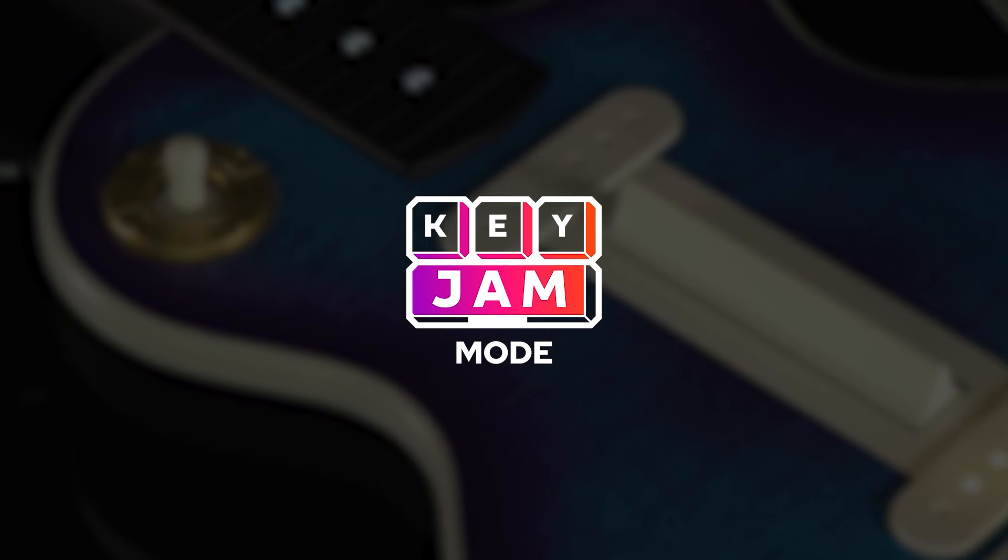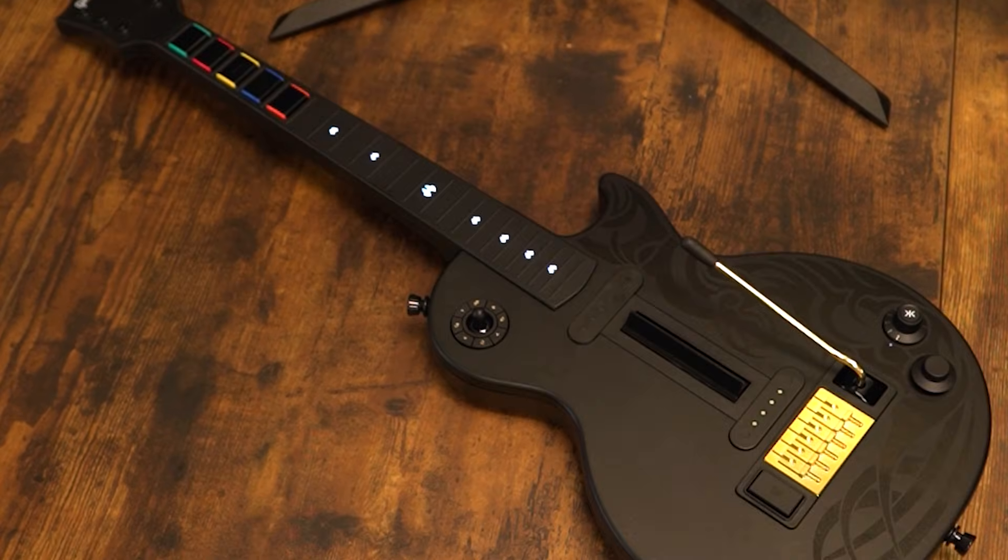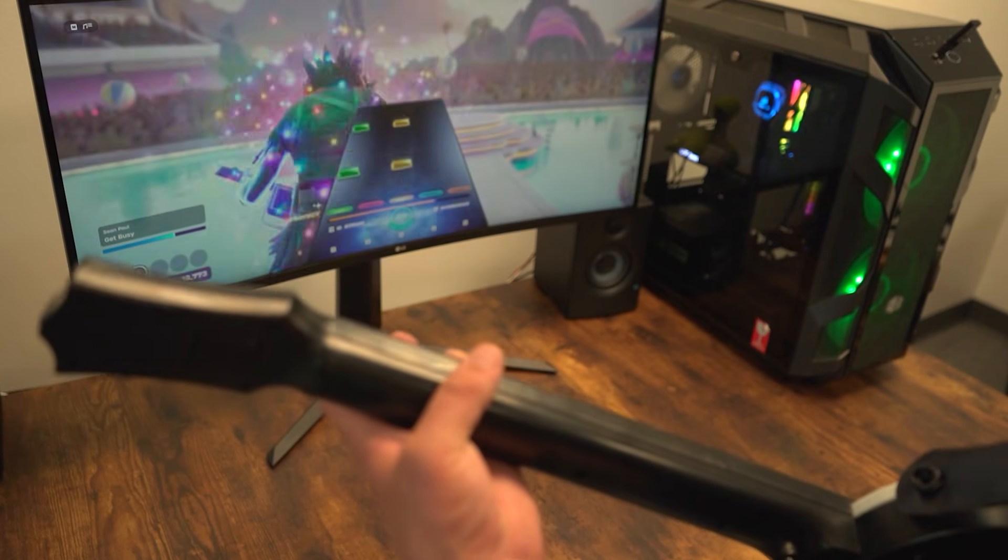This video is primarily about Keyjam, so we won't be talking about how to do that here, but if you'd like that information, check out our technical guide for everything you need to know. With that out of the way, let's talk about how to set up Keyjam mode.